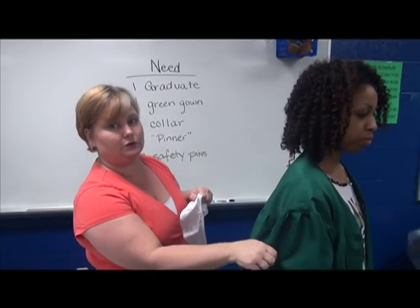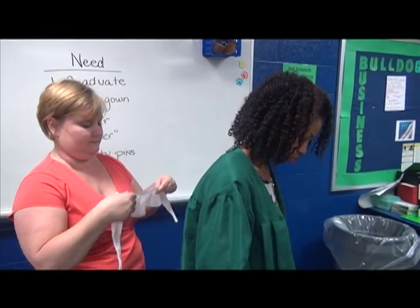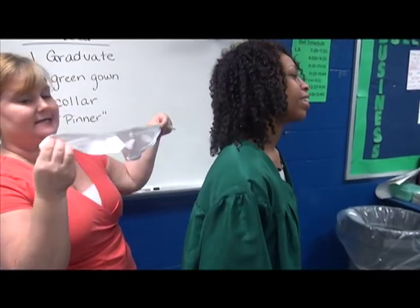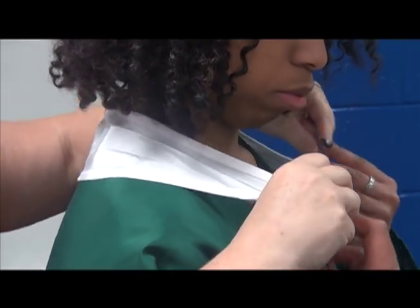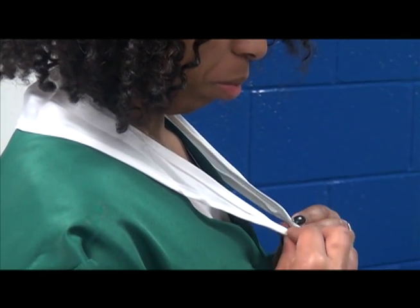The first thing you're going to do is put your gown on, and she's going to zip it up in the front. Then you're going to take the collar — it doesn't matter which side it faces — and you're going to put it around the back of your neck. She's going to take the two little ends and put them together and hold on to them.